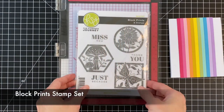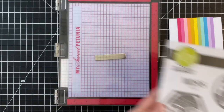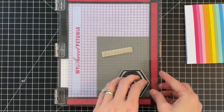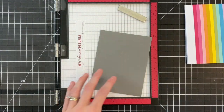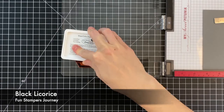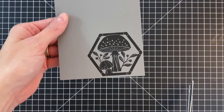Now I'm going to work on my image. I have this beautiful Block Prints stamp set included in the Buzzworthy kit, and I'm going to use the cute mushroom hexagon shape and stamp it onto a piece of Riverstone gray cardstock from Fun Stampers Journey. I removed the mouse pad from my Misti because this is a cling stamp set — you need to remove it to compensate for the extra thickness. I inked it up in black licorice ink and stamped it.